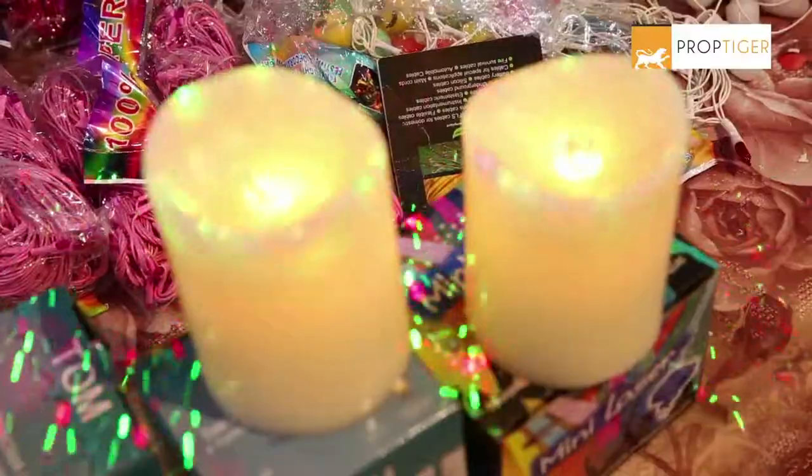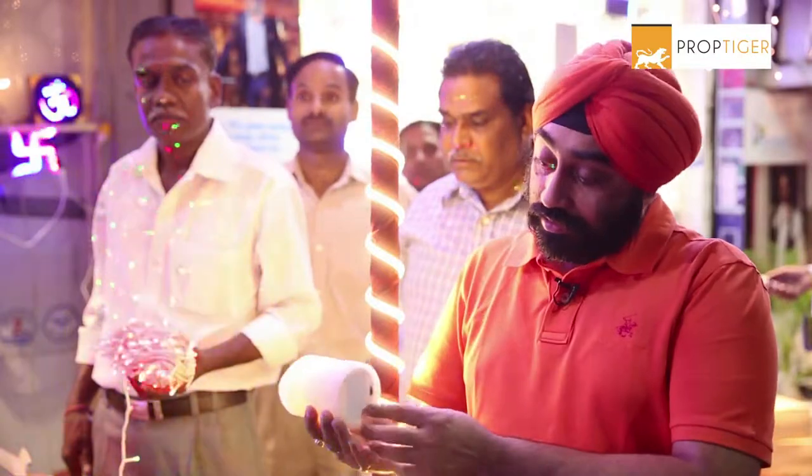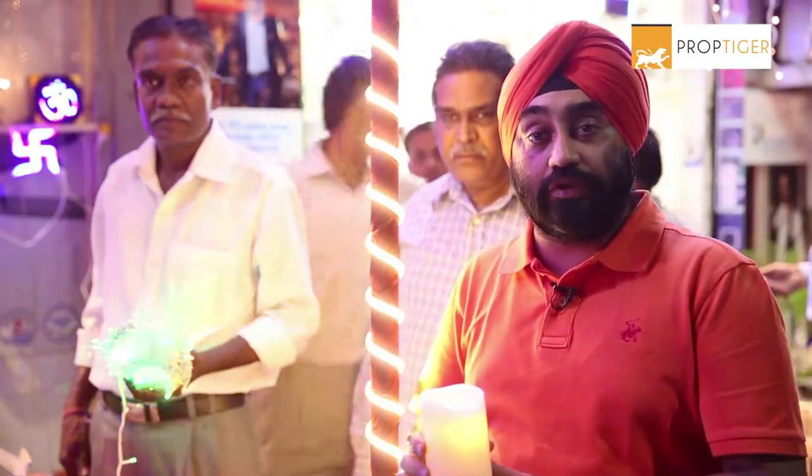This candle is made from wax like a real candle, but it is battery-operated. If you want to continue using it, you can use it for 12 hours.